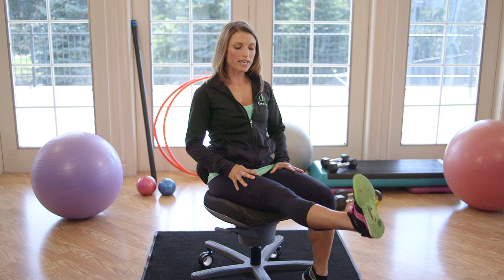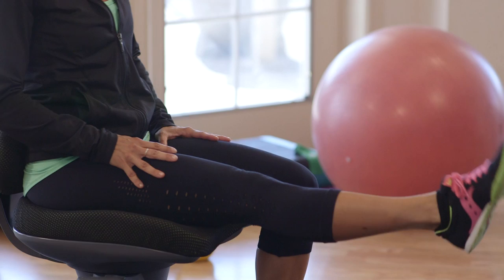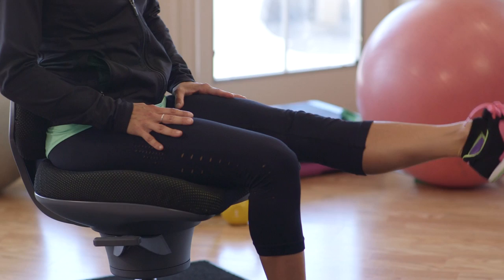Then you're going to come up, straighten one leg out in front, and point and flex the foot. Getting rid of some of that stress in the legs, then the other side, pointing and flexing.